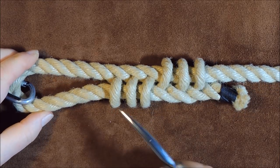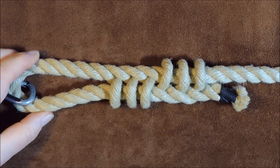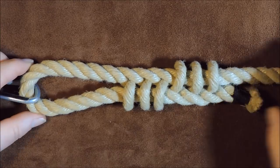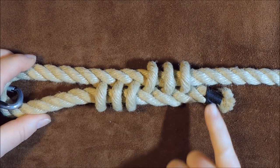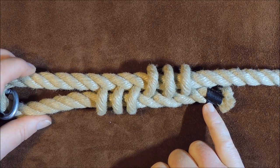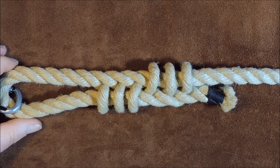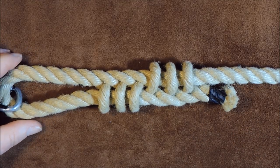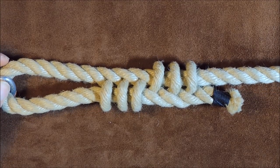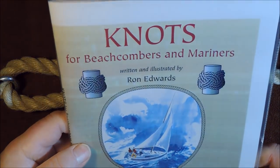As you can see it's got a nice pattern on the actual cat's paw eye splice itself. All I've done is taken a piece of rope, put an eye in the size I wanted at this end, done some sailmaker's whipping, and then in here I've put the actual cat's paw eye splice. Anyway, I'm going to cut another piece of rope and show you how to tie this.